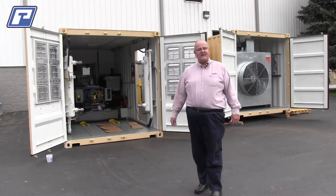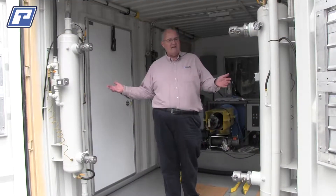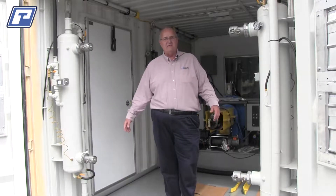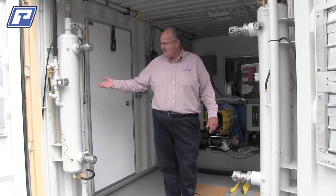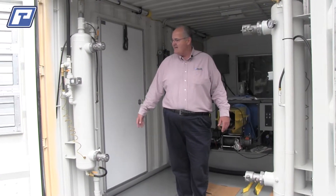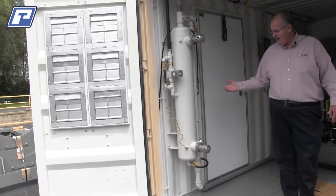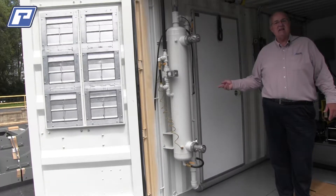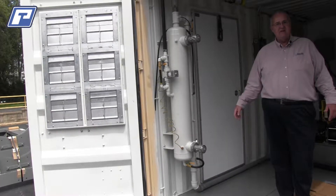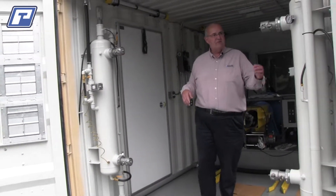Let's step forward and take a look at some of the items inside of the test stand. Located in the rear of the test cell, which would normally be where the front of the engine is, are the cooling columns. On your left-hand side is the engine cooling column for the jacket water. All of the connections are cam locks, so you can easily connect and disconnect from the engine inlet and outlet water ports. And over on your right is the after cooler cooling column.